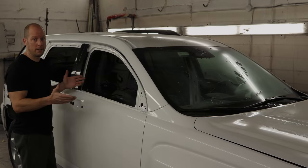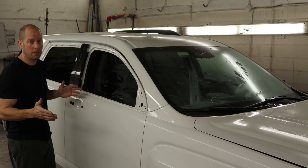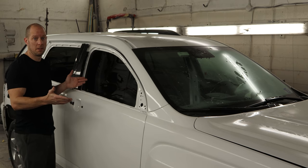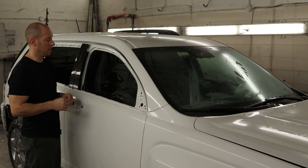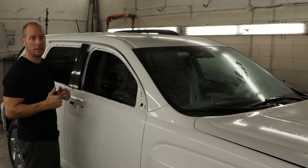Welcome back to the channel. We're going to continue working on our 2017 GMC Terrain Denali. The painting is done and the terrain is all painted up. Now comes the second best part of any rebuild — reassembly. The best part is always disassembly. So let's get that done and get this thing back out on the road.